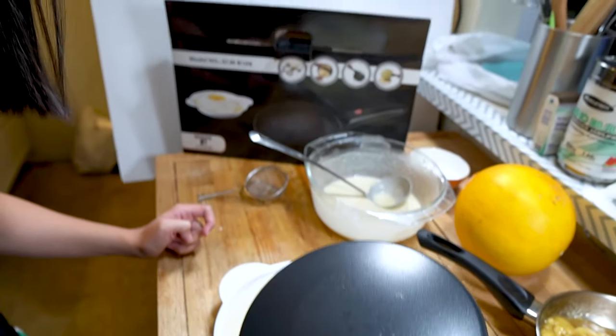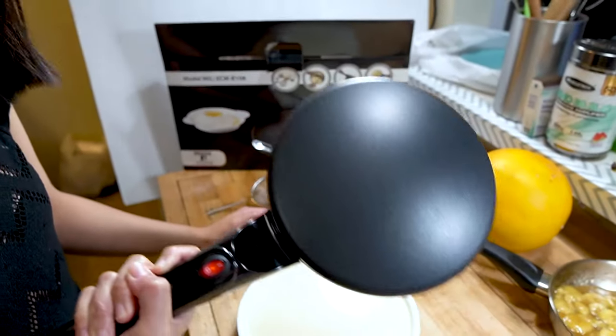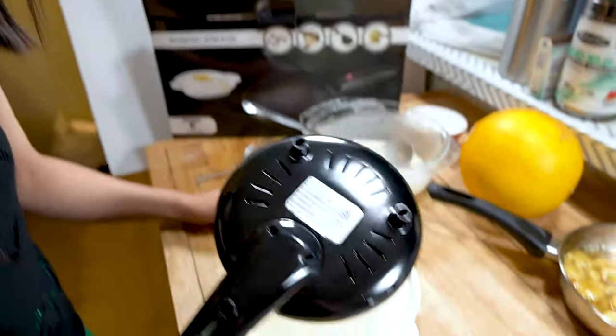Oops! It fell! The first one fell back into the batter. We had to scoop it out — it was actually pretty gross. So you have to dunk it in a little longer. Let's give it another try.